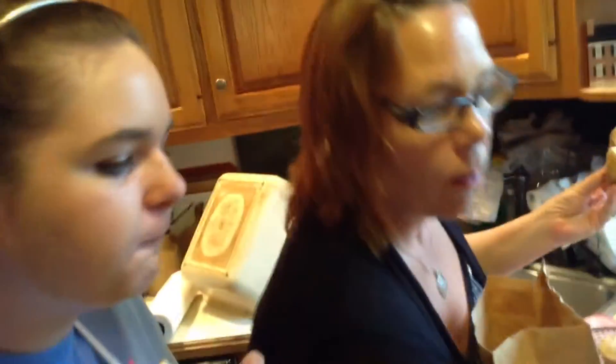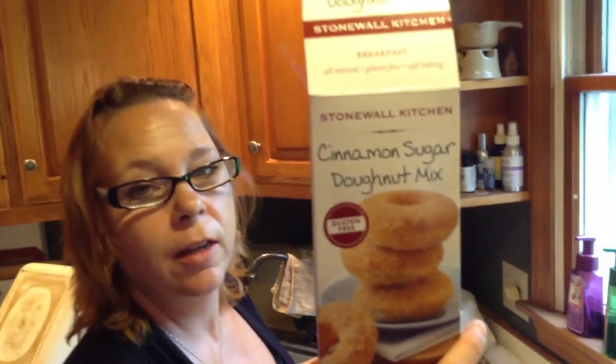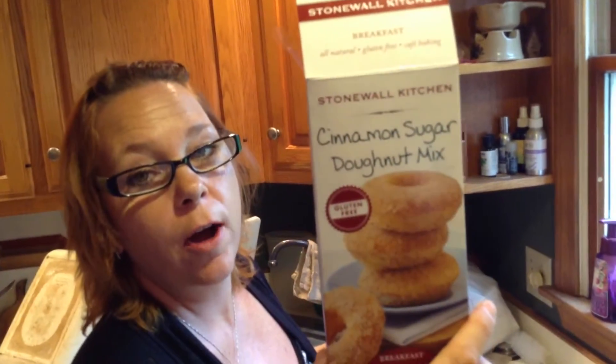Official product endorsement. Stonewall Kitchen, available at stonewallkitchen.com and other places — I don't really know where. We're not sponsored by them, but go buy it. It's good. Like this video, give it a thumbs up, and comment below on what you want to see me make. That was a mouthful. Alright, thanks guys. Bye. Subscribe. Bye.